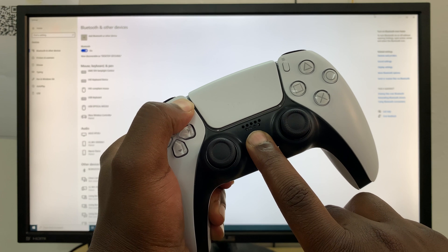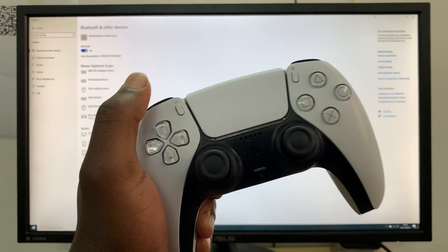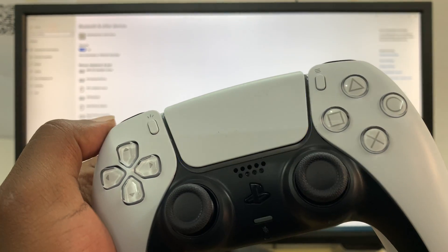When you're ready, put the controller into pairing mode by pressing the PS button and the Share button simultaneously, holding them down until the controller starts blinking rapidly.